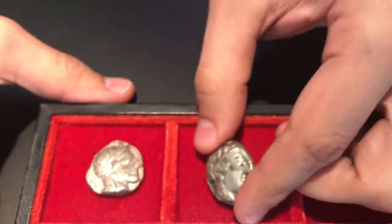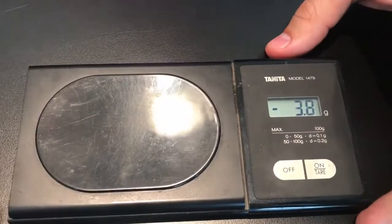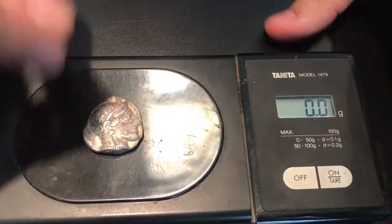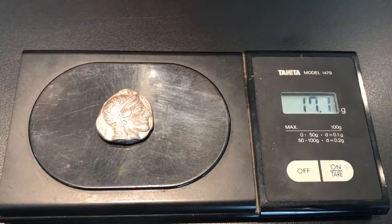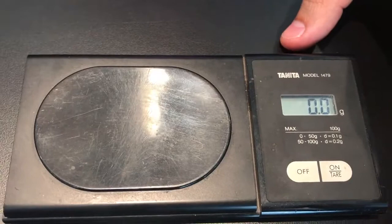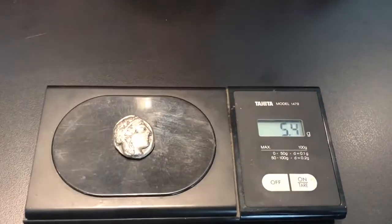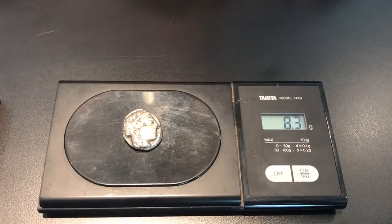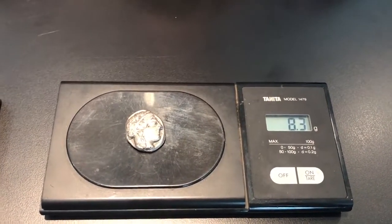But the real Achilles heel of this coin is if we put it on the scales. Coin A weighs a good heavy 17.1 grams, which is a pretty good weight for a silver tetradrachm of the Attic standard. But if we put coin B on — the reason I didn't do this in the previous video was because it would have made it far too obvious — we get a weight that's less than half that of coin A. And that condemns this piece as a forgery.